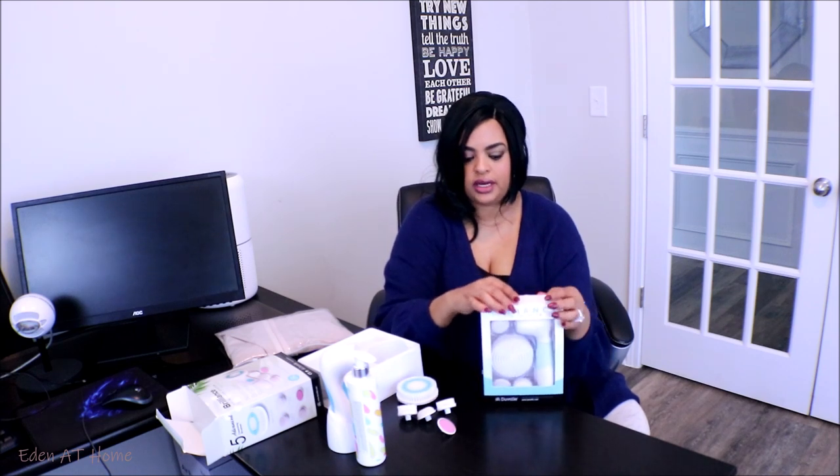All you need to do is put the soap in here and then clean your makeup when you remove it, and just use this brush to exfoliate. I have another one today that I'm going to show you. This is a smaller kit — this will be for my daughter.